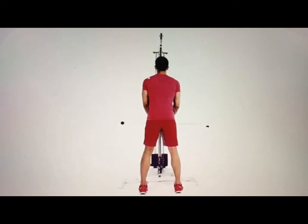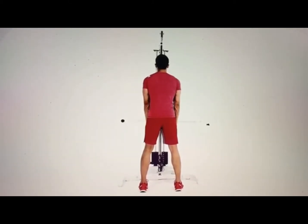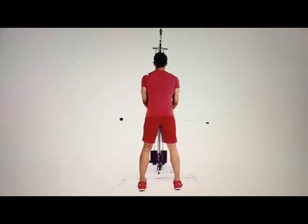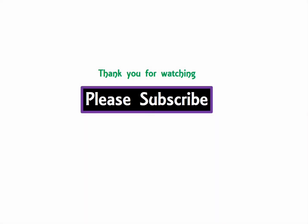Extend your forearm straight down by contracting the triceps, twisting the rope so at the bottom the knuckles face the floor. Hold at lockout for one second before returning to the starting position.